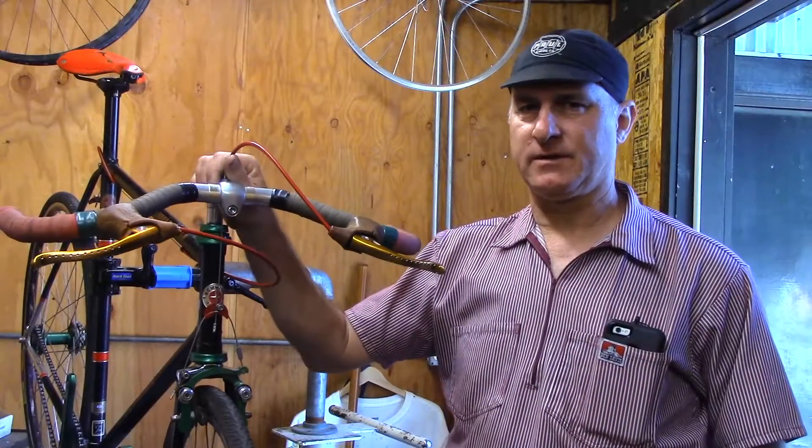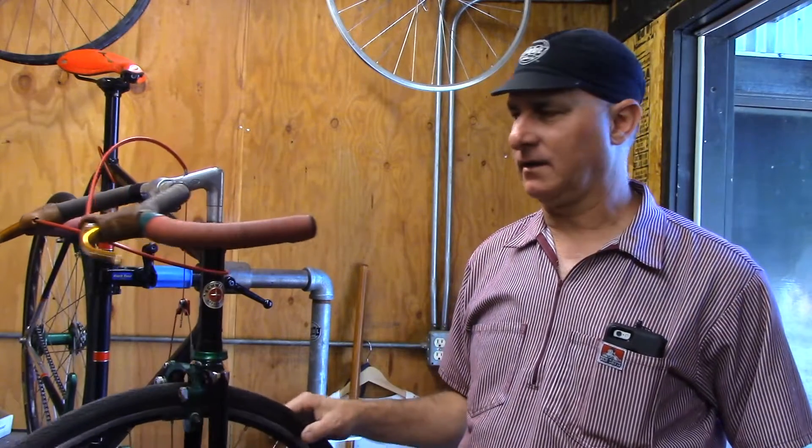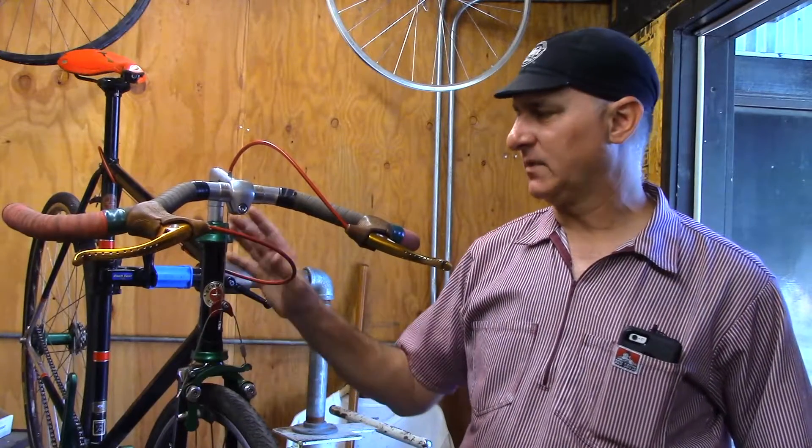Hey, this is Paul, Paul Component Engineering. We're in the bike shop. Today we're looking at converting an older, pretty significantly old 70s Schwinn.